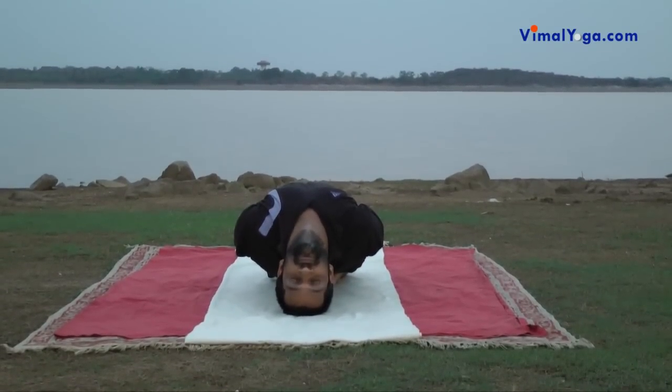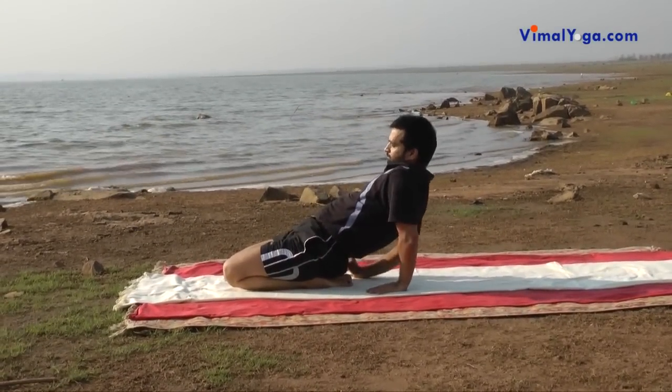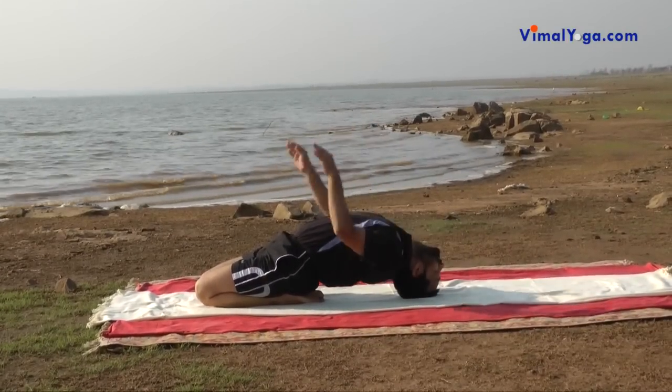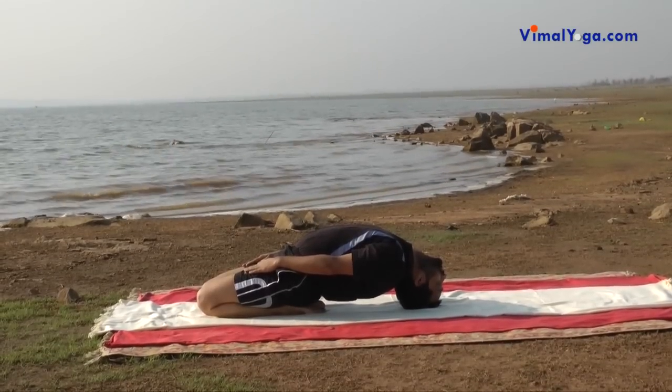Sutvajrasana addresses all problems related to the neck, strengthens back, legs, knees and thighs, and reduces any pain there. It also helps in reducing fat, reduces bad odor of sweat and cures gastric problems.